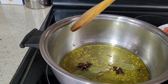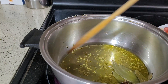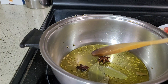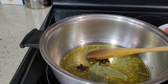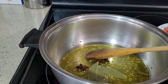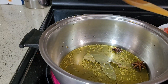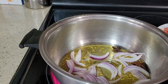Tomato paste is to give more colour, and it's also very tasty. Cook this for about 30 to 40 seconds. Okay, I'm going to put in the onions. Cook this for a minute.